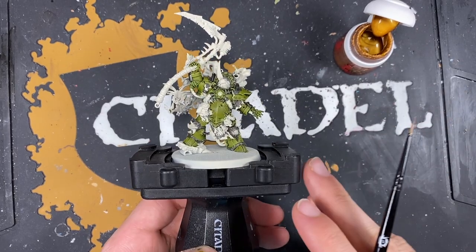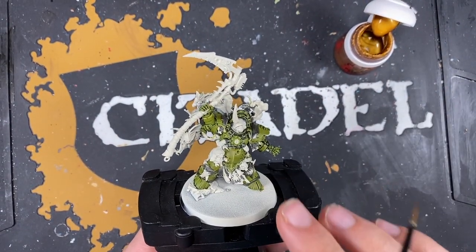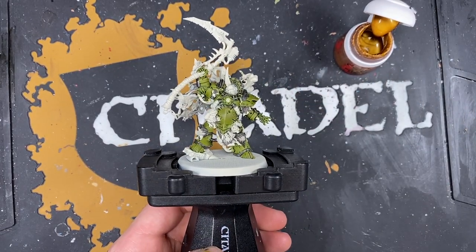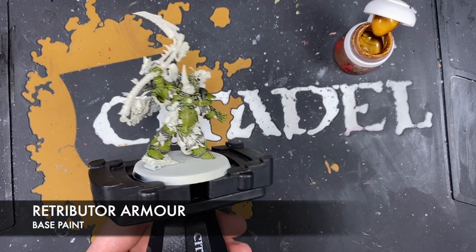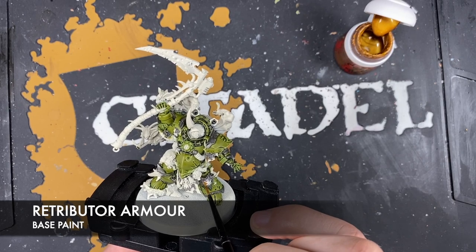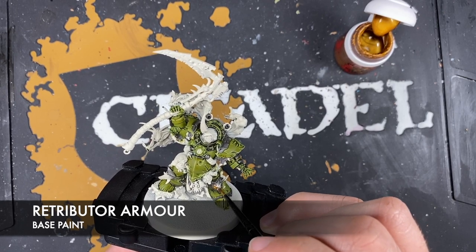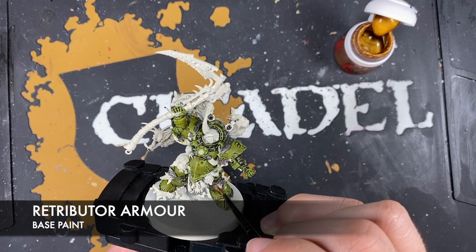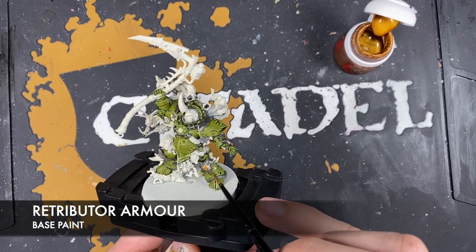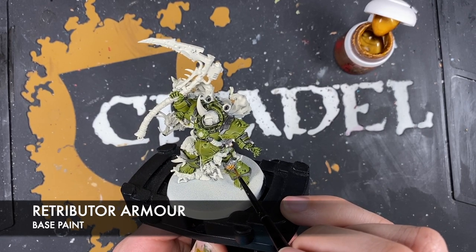Just before we shade and start highlighting these areas, we're going to paint in the gold details. Don't worry about the big scythe - just going for some of these gold details because we've got a couple of different shades of gold going on. We're also ignoring his helmet for now. The colour we're going to use is Retributor Armour - don't worry if it looks a bit bright and clean, we are going to be darkening it down. Doing this now so we can apply the same shade across the silver and gold, creating less work.